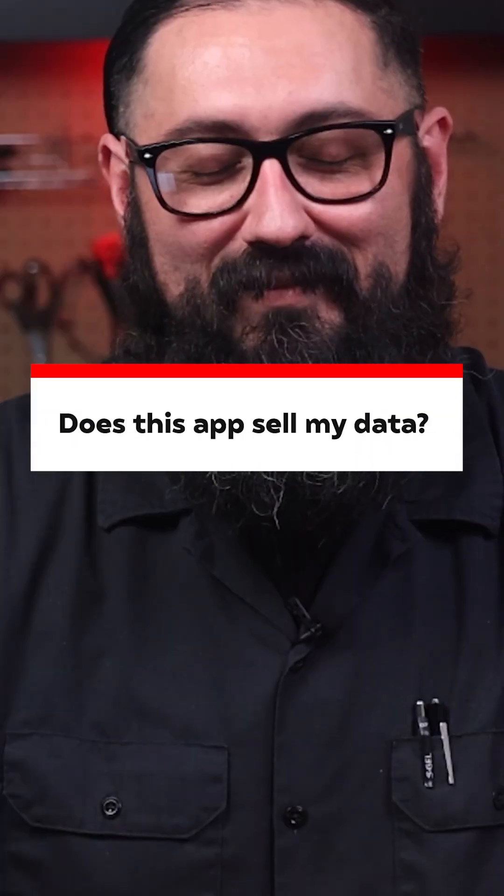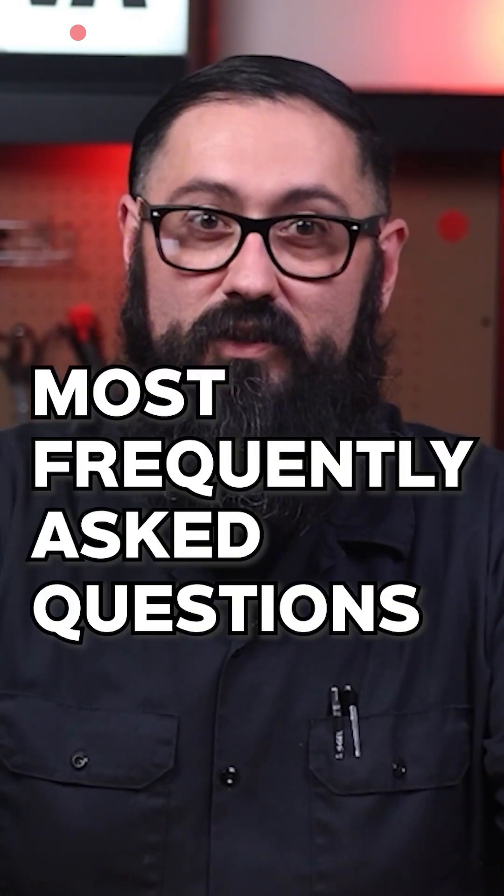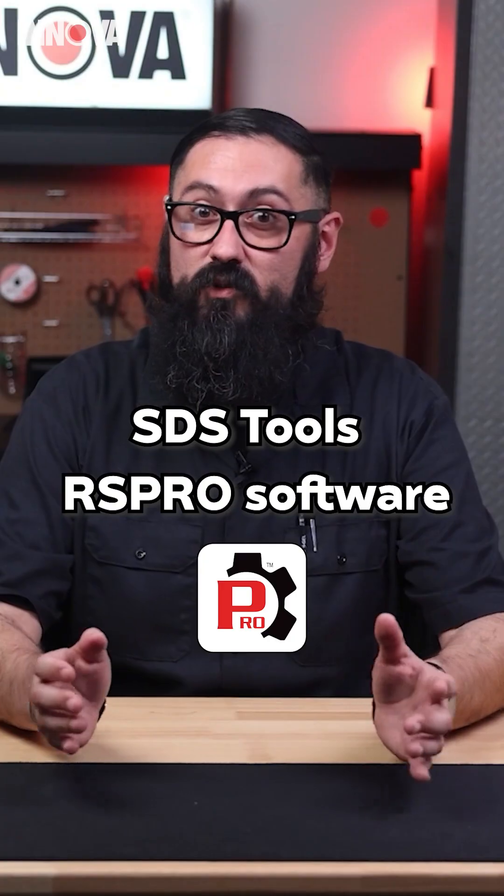Does this app sell my data? What is the warranty period for these tools? Does RS Pro need internet connection? I've compiled a list of the most frequently asked questions regarding the SDS tool and the RS Pro software.